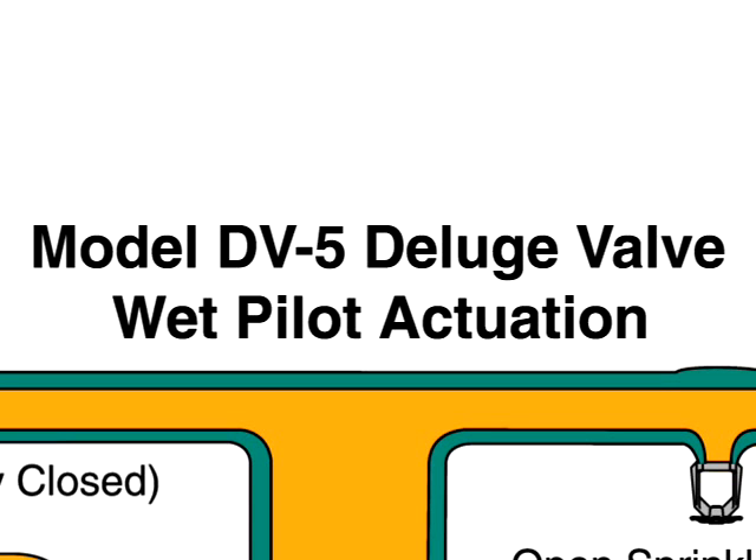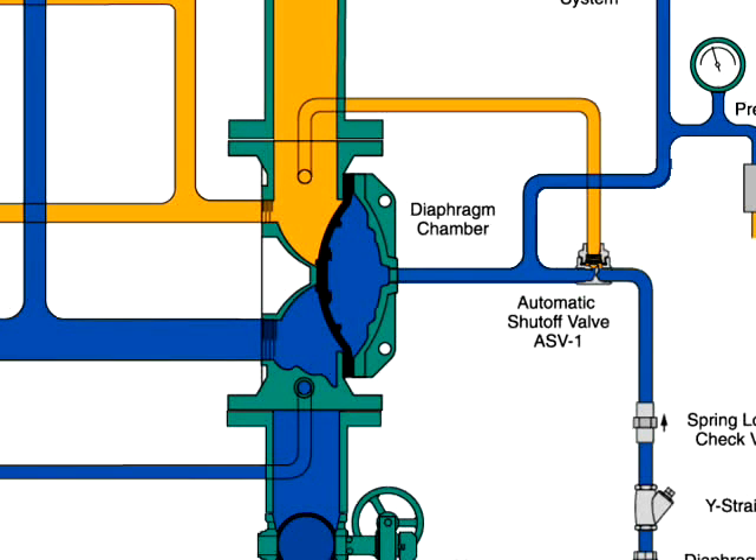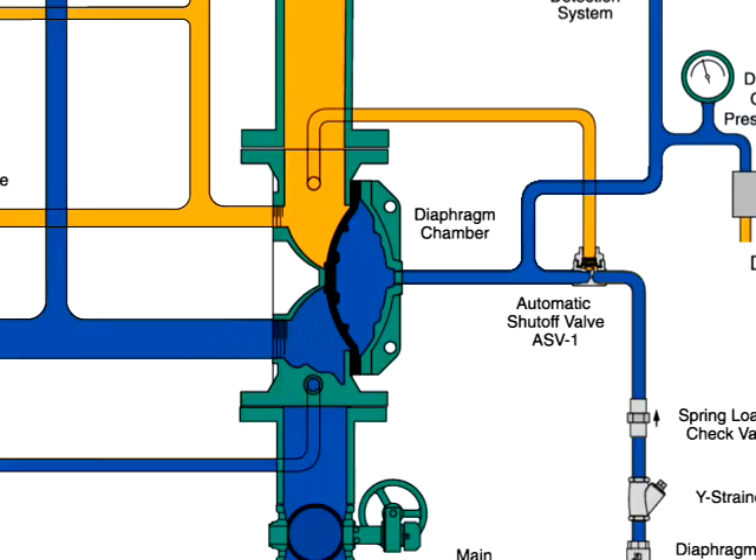The DV5 Deluge Valve with Wet Pilot Actuation. The model DV5 deluge valve is a diaphragm style valve that depends upon water pressure in the diaphragm chamber to hold the diaphragm closed against the water supply pressure.